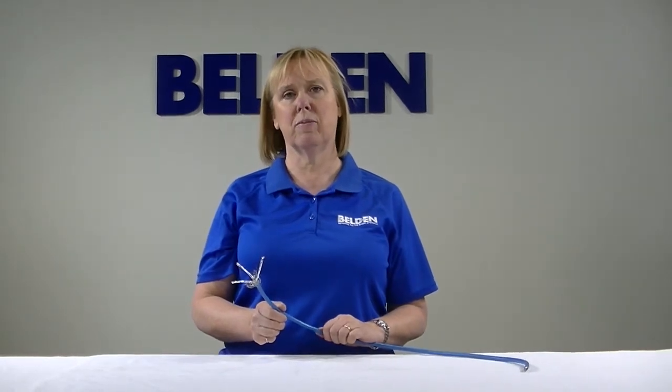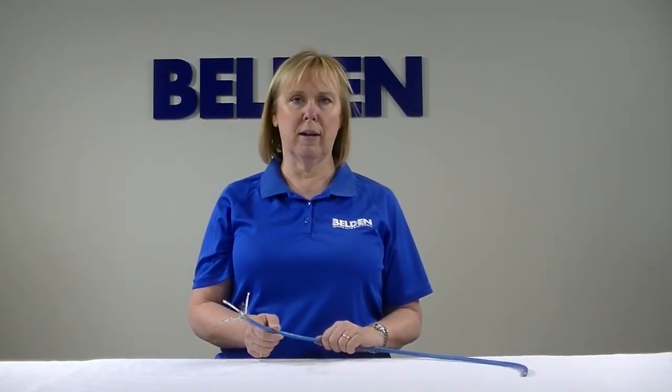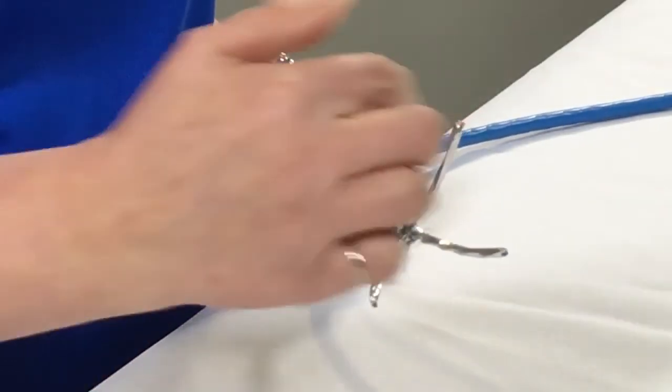What I have here is another cable that's often used in HDBaseT applications. It is a CAT 7A type of cable, and you will notice it has quite a few differences from the Belden 2183P. First of all, it has individually shielded pairs and an overall shield. In our Belden testing, we found that it really didn't give you any additional performance for all of this extra material.